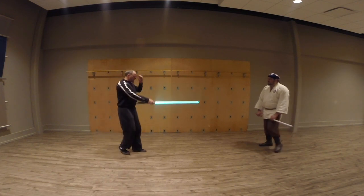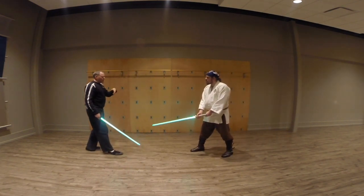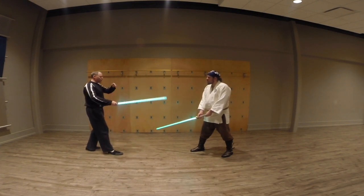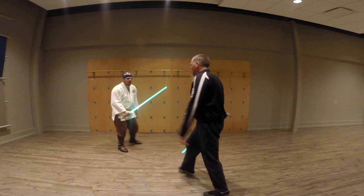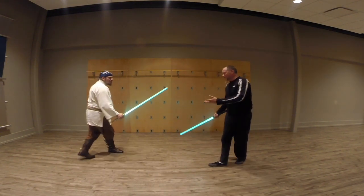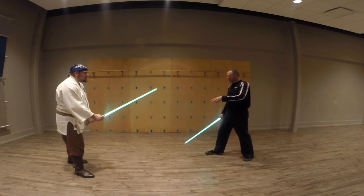I'll show you what I mean. Conventionally, like at the Makashi level or whatever, when we start going in a circle, we'll kind of cross back like this so we stay here like that. That, of course, is slow and a little bit — we can see what each other's doing and everything like that. So this is a strategy which helps that.